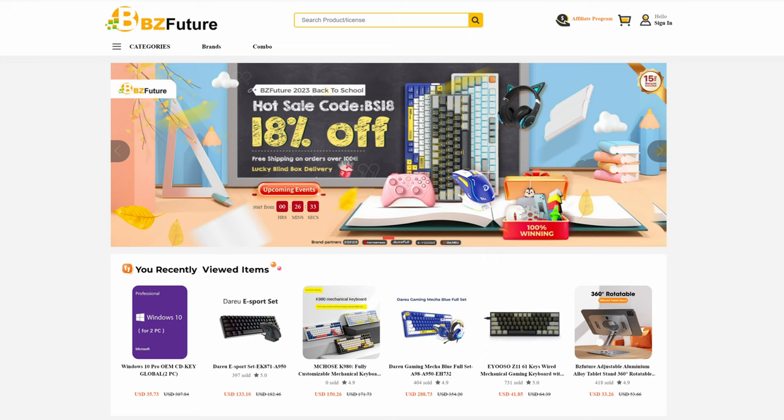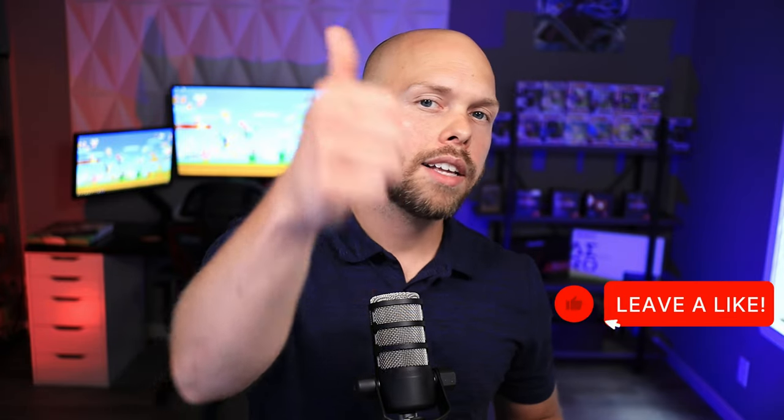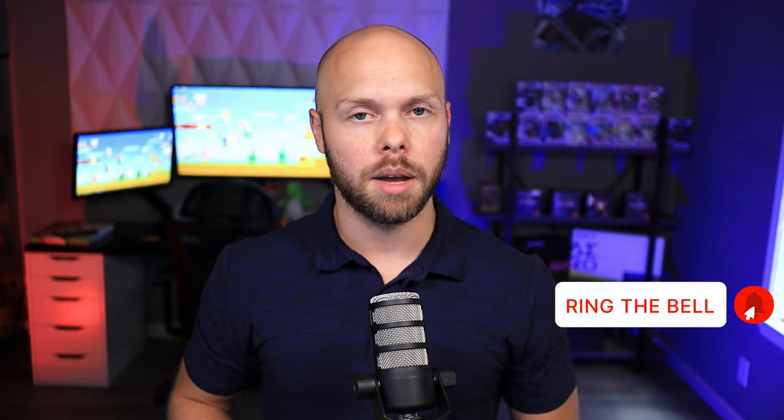Two more quick points before I go. Number one, thank you to BZ Future for sending out this keyboard for review — it's a good keyboard and I'm happy to have it. And number two, thank you to all of my Patreon members for supporting me and helping me build a sponsor-free future. If you'd like to become a Patreon member and get behind-the-scenes, early, and exclusive access to content that will never be here on YouTube, click the link in the pinned comment below. That's all I got for this video — thanks for hanging out. If you enjoyed it, hit that like button, and if you're new, get subscribed. Until next time, E-Rock out.